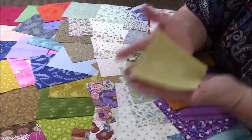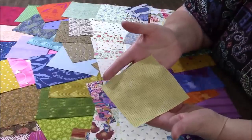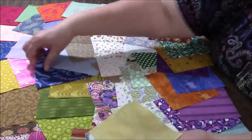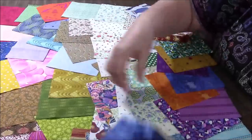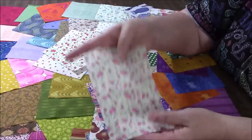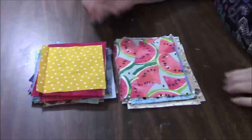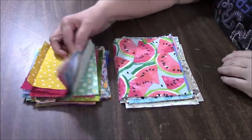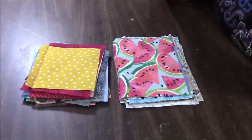So I'm going to start by sorting my pieces into kind of similar sizes — all things this size, and then maybe a pile for the things that are longer. I ended up with two piles like this, and even in these piles the sizes vary greatly.